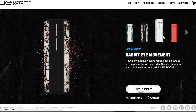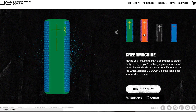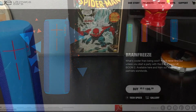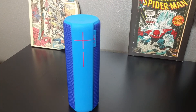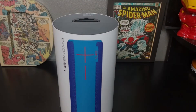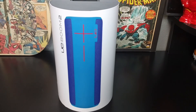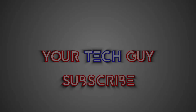The biggest drawback are the colors — although not as appealing as the first UE Boom, it's worth it because of the added features. Let me know what you guys think. If you enjoy my videos, please like, share, and subscribe. Reminder: I'm giving away a $20 Amazon gift card when I hit 50 subscribers. Thank you for watching.